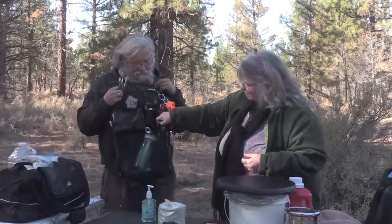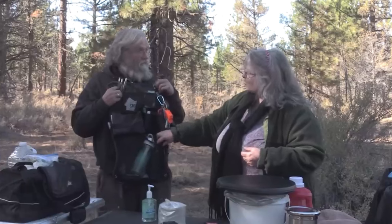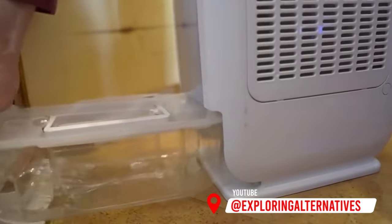I also keep bear spray with me, which can be used for people if it had to be. This one's great because it's still really effective in colder temperatures, which is usually when you want to use it in a camper van.